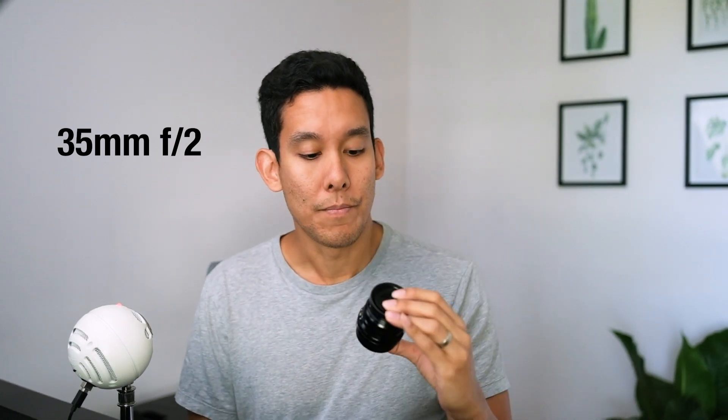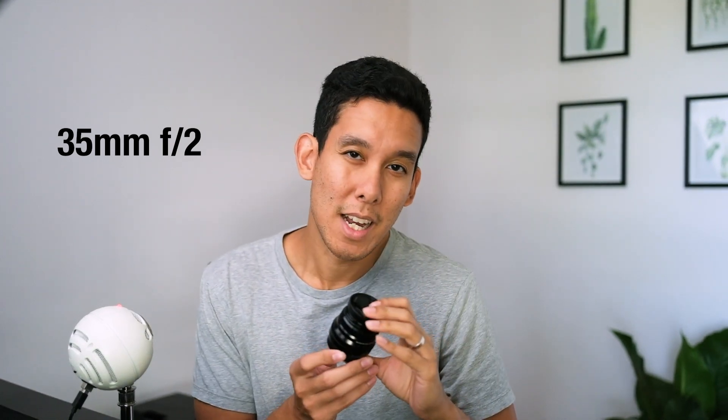Starting with the 35mm f2 — this is the first lens I got with my X-T2, and I got it because it was affordable. It's really amazing though. At f2 it's not super background-blurry, but it's really lightweight, compact, and the image quality is amazing. Autofocus is really snappy and this lens is so versatile.